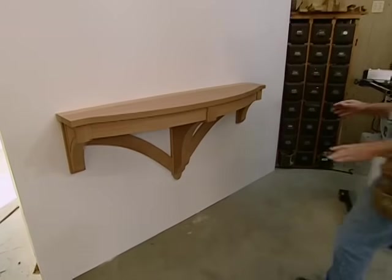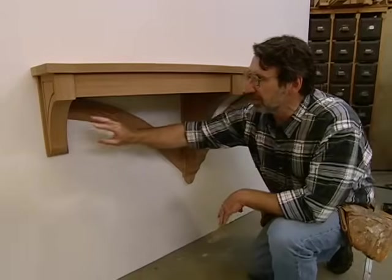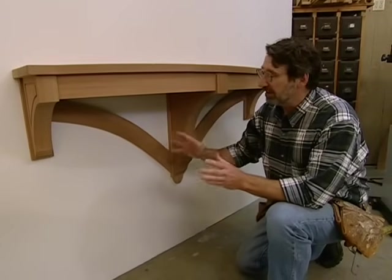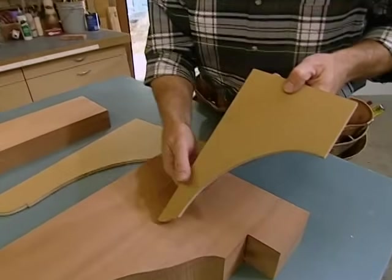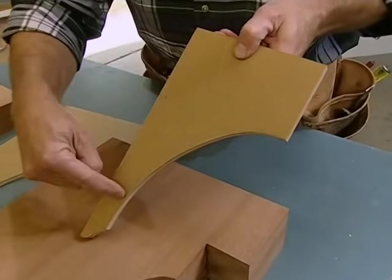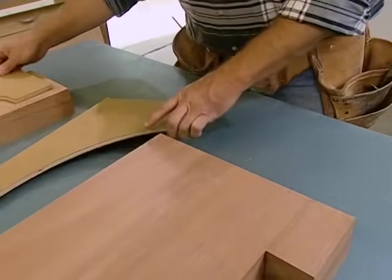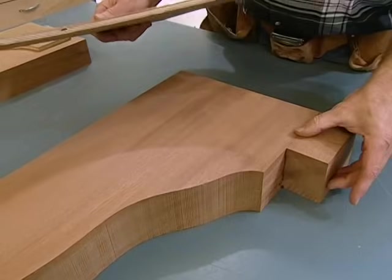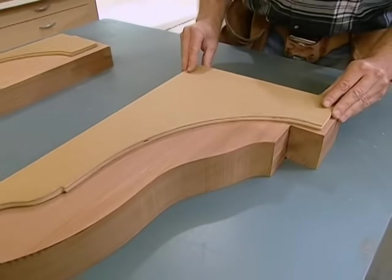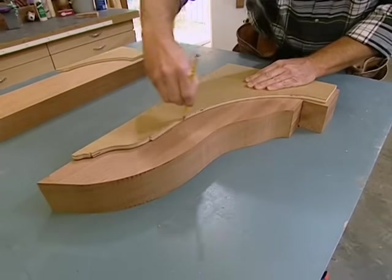There are three brackets that support the table: a small one on each end and a large one in the middle. The design is not taken from a historical document — they are a product of my imagination. I took some plywood and started sketching shapes I thought would be appealing. If you look at this small pattern, I drew three different arcs for the inside radius and chose the one I thought was most graceful. I did the same thing for the large bracket. Here's my blank for the large bracket, with a block added to the front so it would be wide enough. I'm going to align the top and back edge, trace the outline, and go to the bandsaw.